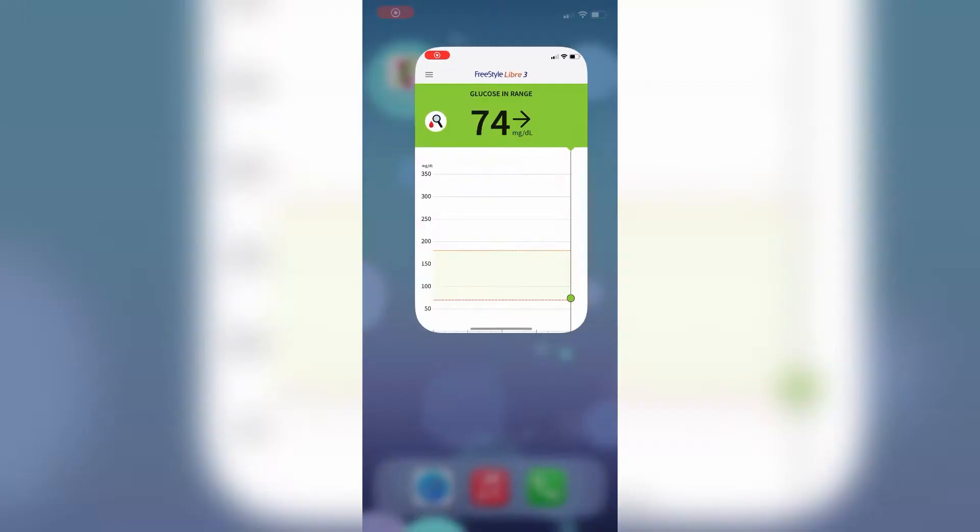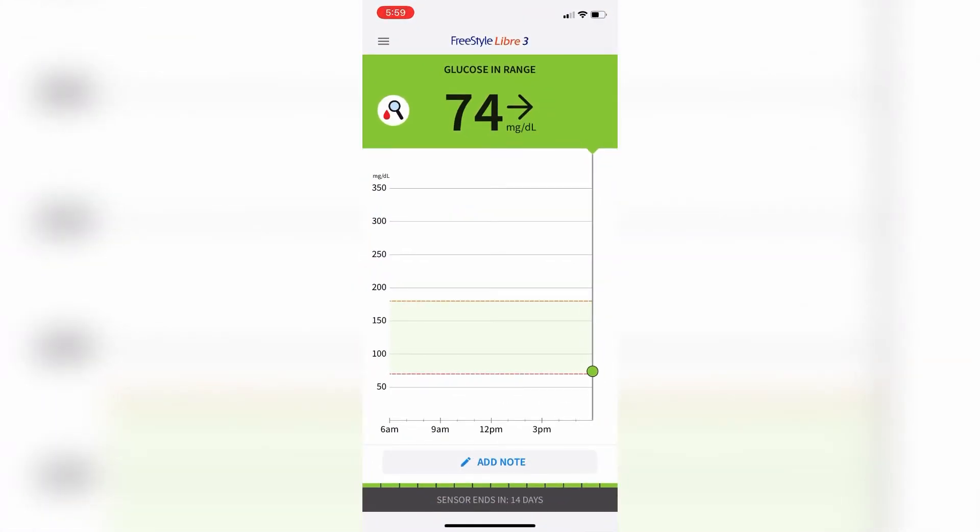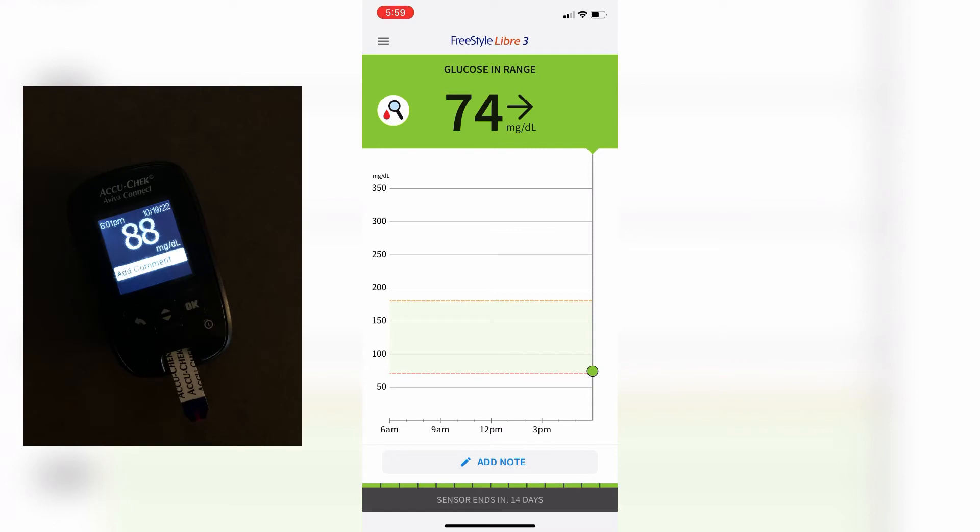Now the 60-minute warm-up period has started, which means no readings for 60 minutes. But once the warm-up period is over, you'll start to get readings in the app. My initial blood sugar was 74; I also did a finger stick and it said 88 — that's within what's considered accurate, so good enough and ready to go.